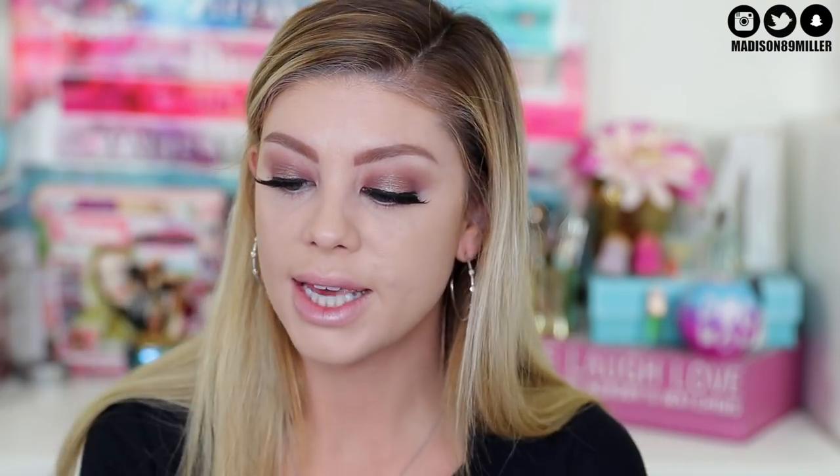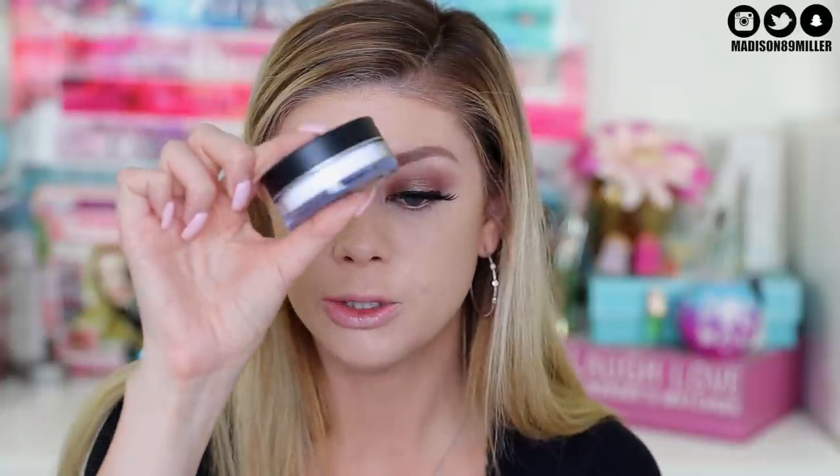Now we're going to set the skin. I have the Makeup Forever Ultra HD micro finishing loose powder and the Ultra HD micro finishing pressed powder - same thing but in pressed form. I love pressed powders for on the go and blotting because I get oily throughout the day. Loose powder is really good for baking. I'm taking the loose powder today with a tapered brush and setting that concealer underneath my eye.